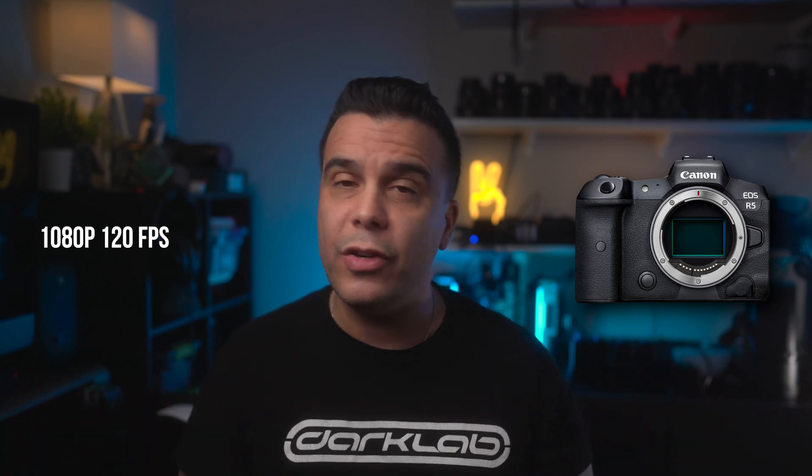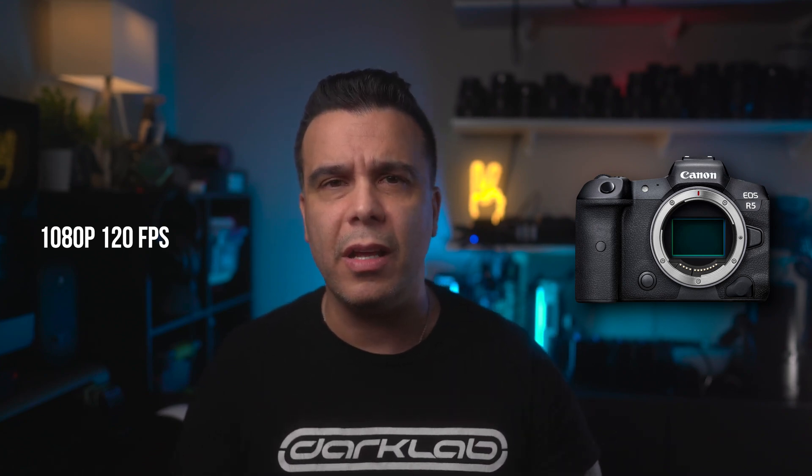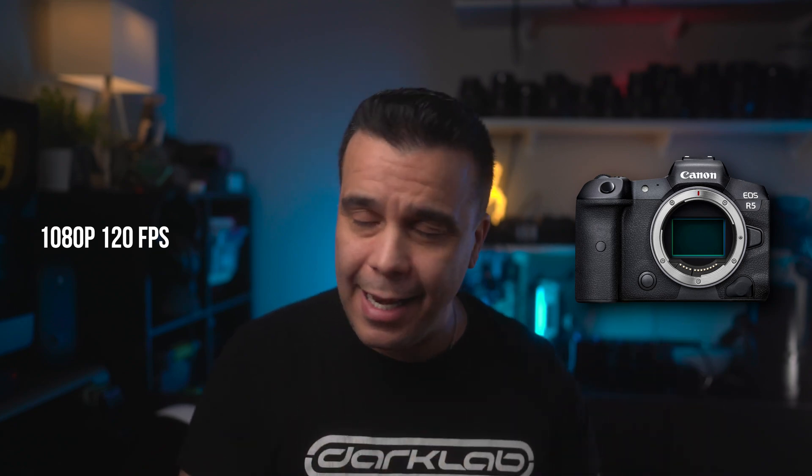Moving on with the features of this firmware: the next thing we know it's going to add — and this one is actually ridiculous — is finally 1080p at 120 frames per second. For some strange reason, Canon didn't think that was a priority or something they should have included from the get-go. The camera does 8K up to 30p and 4K up to 120 frames per second, but for some reason they couldn't figure out how to enable 1080p at 120 frames per second. Apparently it's going to be fixed with this firmware update.